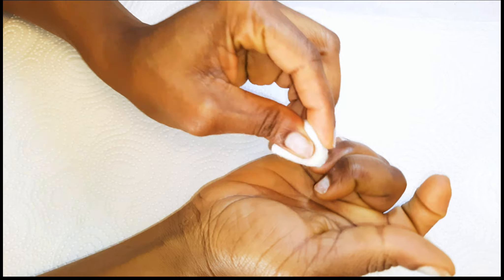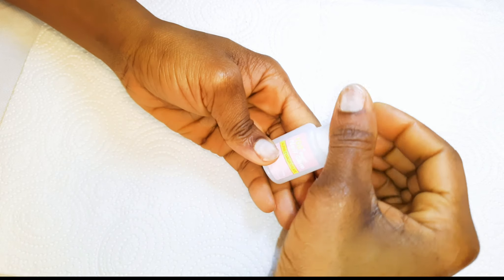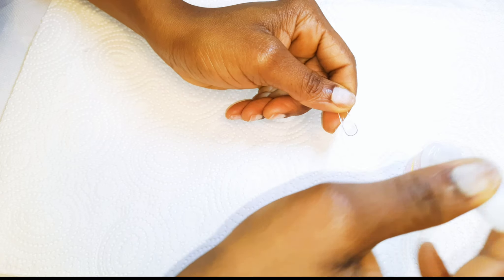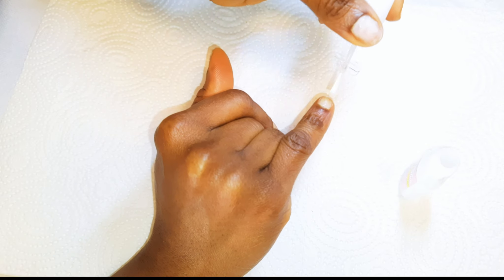I'll use the dehydrator to get rid of any excess dust or oils on my nails. I have my nail glue over here — I'll put a little bit of the glue into the fake nail and paint my nails with some glue.